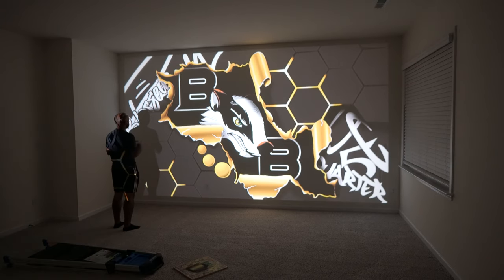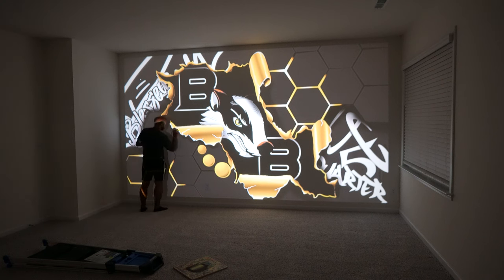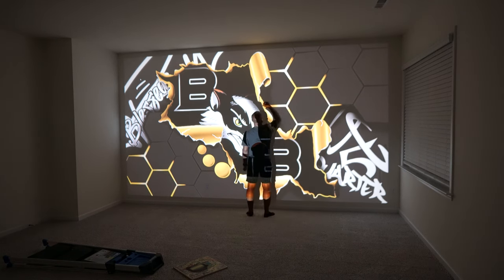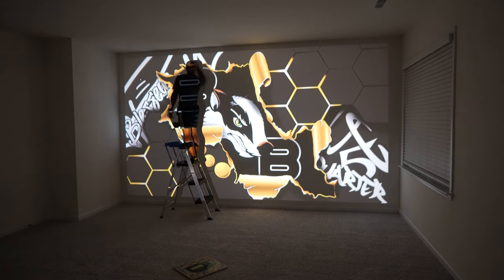Here we go. This is when you start doing your design and you're just going at it, taking it one line at a time. When I'm doing this, I am doing this as fast as I possibly can, but efficiently as well.